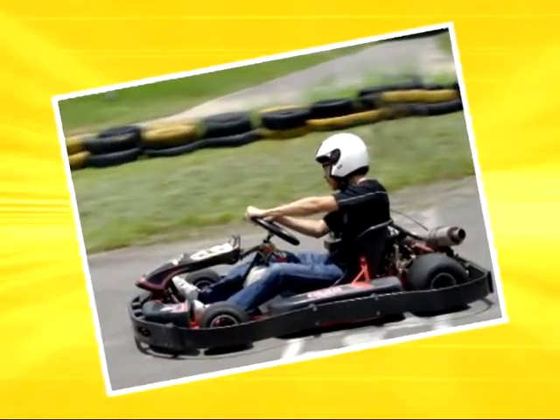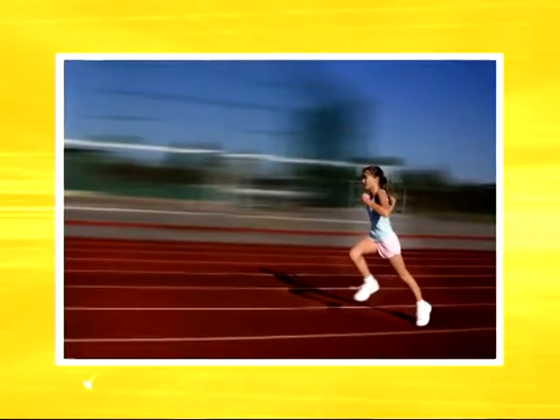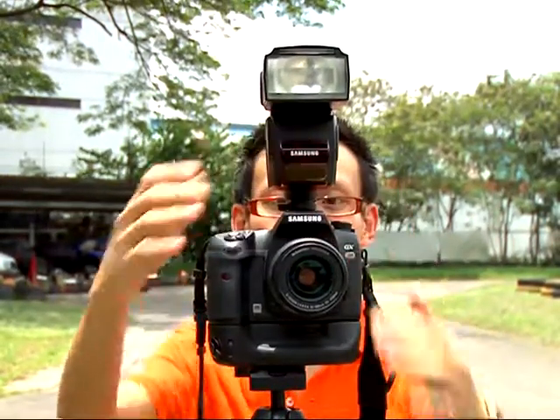The panning technique is useful when you want to capture fast moving subjects like runners in a sports event or the Formula 1 night race in Singapore. For night shots of moving objects, it's best to use flash so that your subject is well illuminated. However, the built-in flash is often not powerful enough, so consider getting an external hotshoe flash.